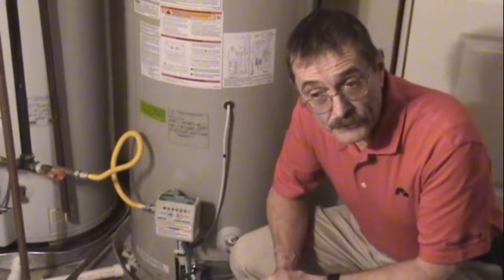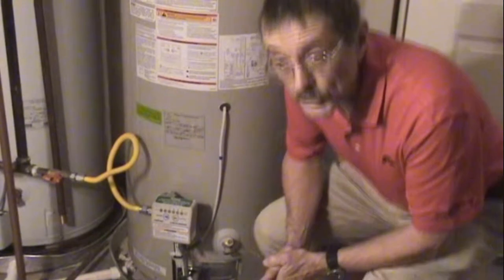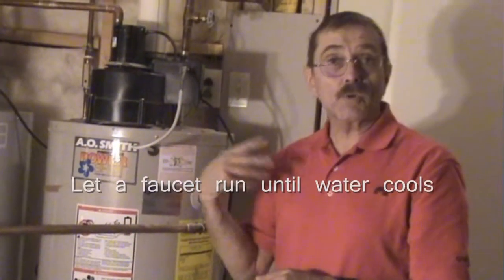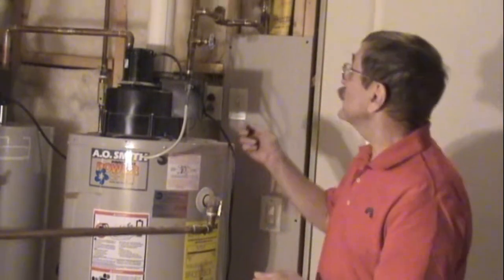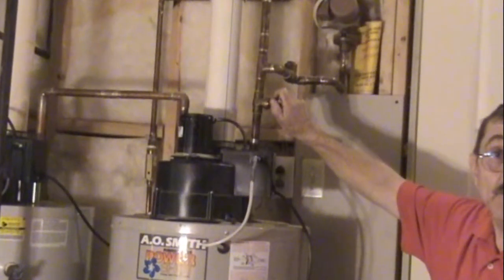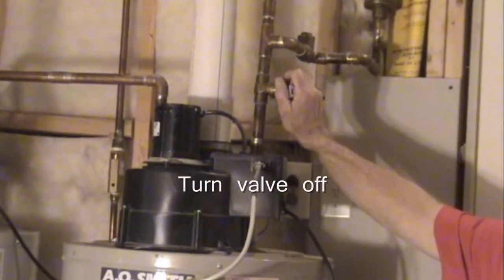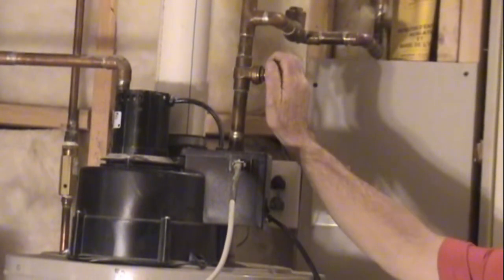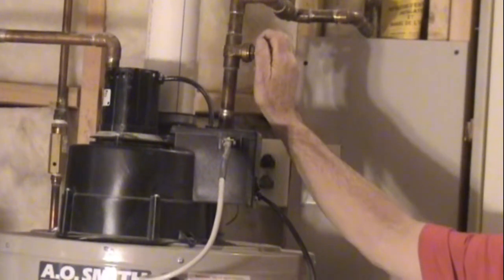If you don't want to wait for it to cool off, you can go upstairs, turn on a hot water faucet, and let the water run until it cools down. Then turn the hot water faucet off, come back down, and on one side of the water heater you'll find a large valve. Turn that valve off. To confirm it's off, check the hot water faucet to make sure no water comes out.